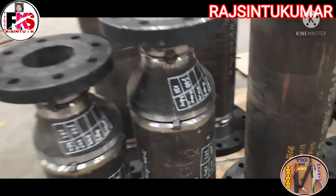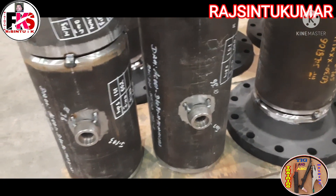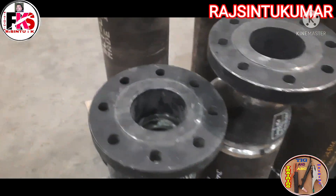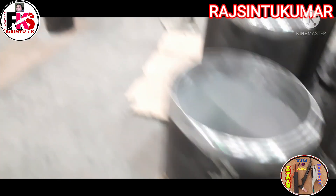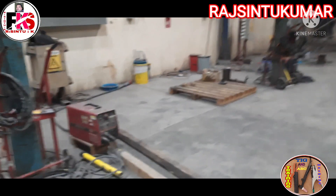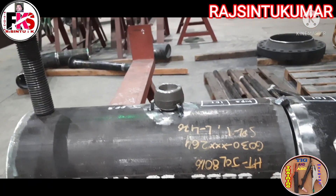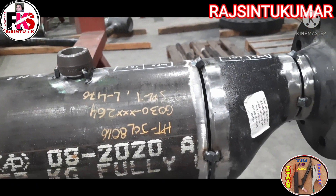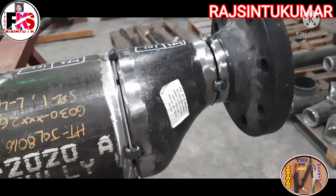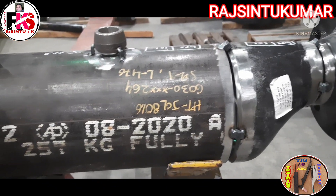I'm going to show the joint with 8 inches by 8 inches. Here, this is the whole joint. The whole joint is built in the main area. Here is the whole joint fit-up, and then the last part.